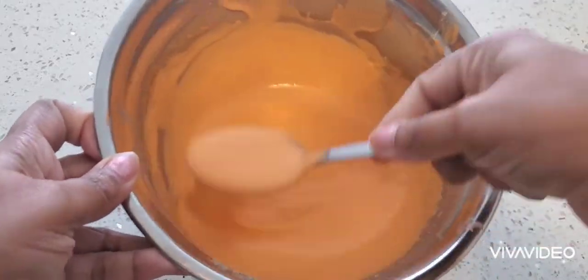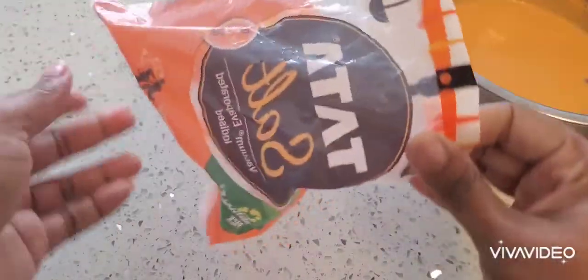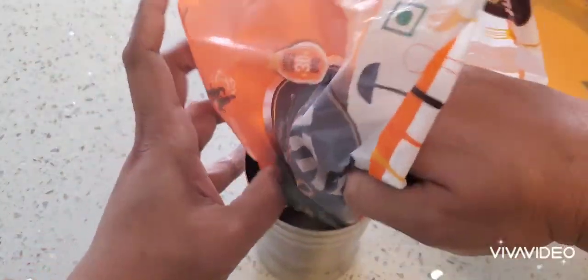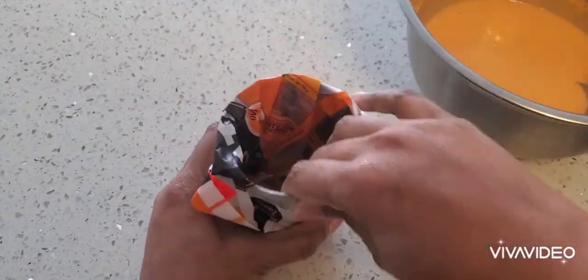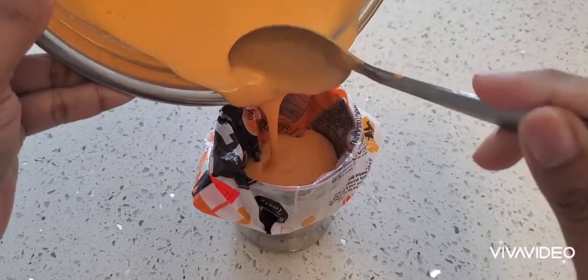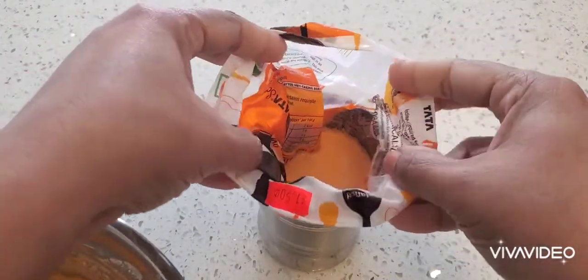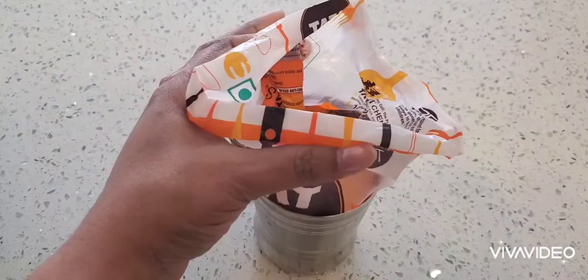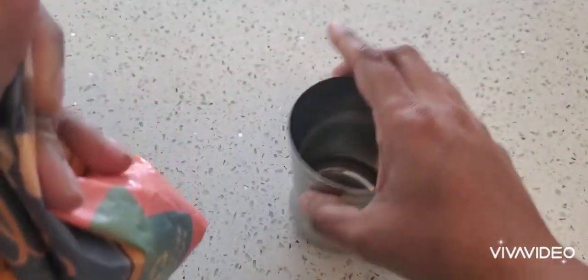The batter is ready. I have taken a plastic cover to make a cone and I'm going to put the batter in that. You can use any cover you have - just pour the batter in, tie it up with elastic bands, and cut it at the corner edge so that you can easily make the jalebis.